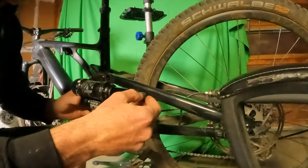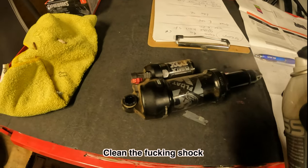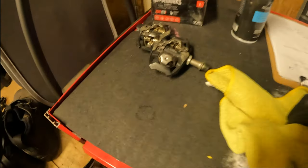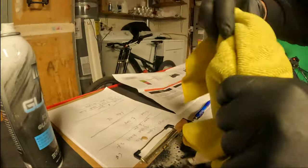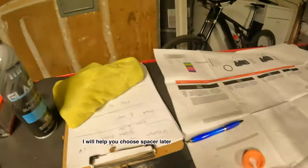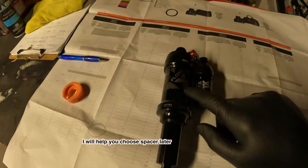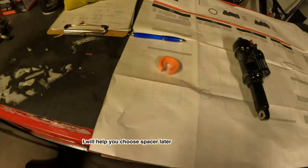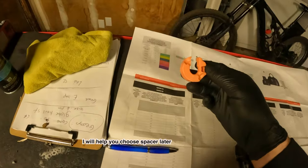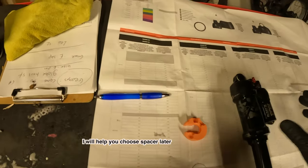This is the Fox Float X removed from the Levo. Make sure you have a clean work environment for your shock because you don't want to introduce contaminants. This is how you clean it. Customer states he wants this volume spacer — this is third from the top, 0.6.